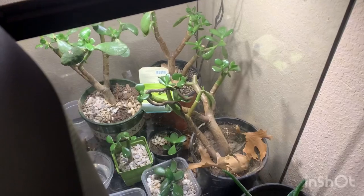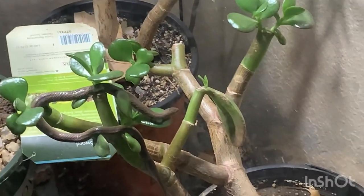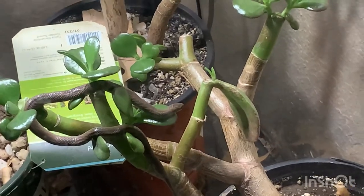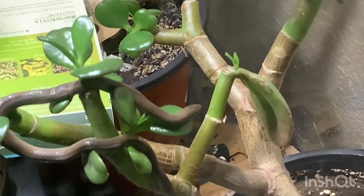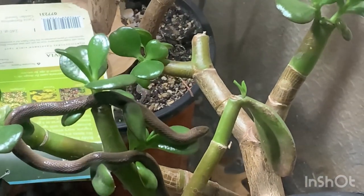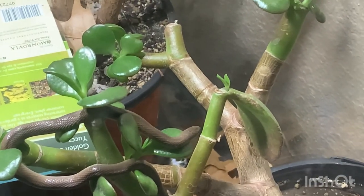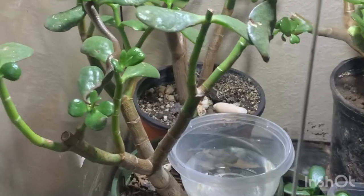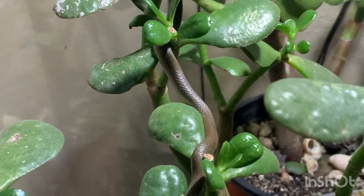There he is up in the tree - snake in the jade plant! I set up this terrarium just to propagate my jade plant clippings. I clip these plants, that's why they look all stubby and cut off, and then they sprout out new leaves. Once they get some good growth I clip them - I just enjoy propagating plants, especially these jade plants.